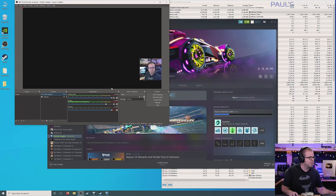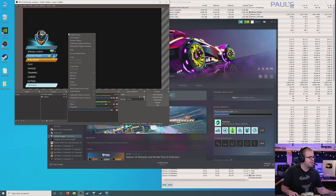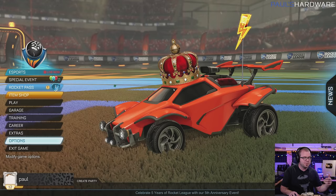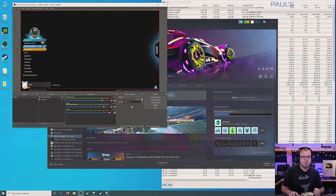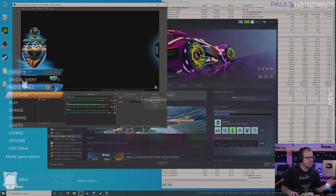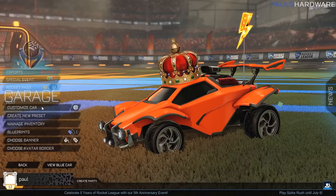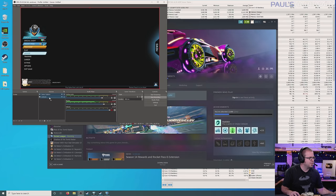Now that the game is running I can Alt-Tab over to OBS and add one more source for our scene — that's going to be Game Capture. You can tell it to capture any full screen application or a specific window — I'm going to tell it to capture the Rocket League window. And there it is. Depending on the resolution you're playing at you might need to resize — right-click, go down to Transform, and Fit to Screen. If there's something that's 3D rendered but you're on the desktop in 2D mode, it might not actually show up in OBS until you switch back over to the game.